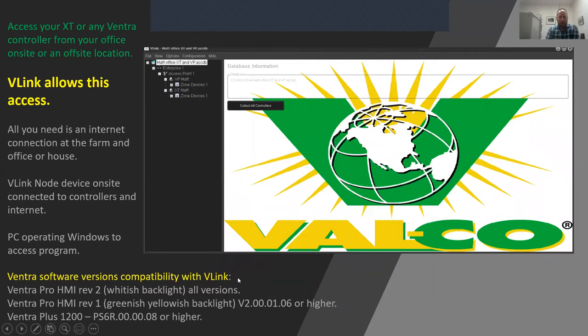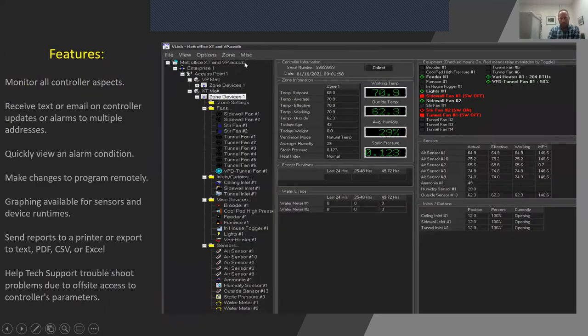A common question about Vlink is what controllers it works with. For the Ventra Pro with the white backlight — the two-line display that looks whitish-bluish — it works with Vlink across the board. If you have the older version of the Ventra Pro with a more greenish-yellow backlight, you need at least software version 1.06 for version 2 or higher. If you're running one of the old small 12-channel Ventra Pluses, you need at least software level 6R08. Vlink does not work on Ventiums at all — not made for that.